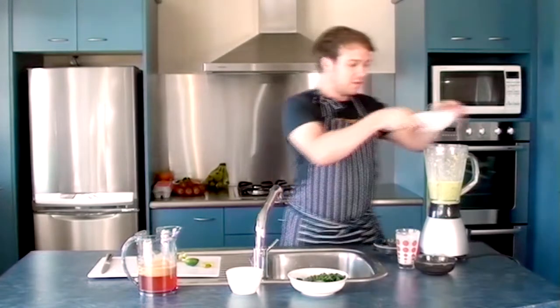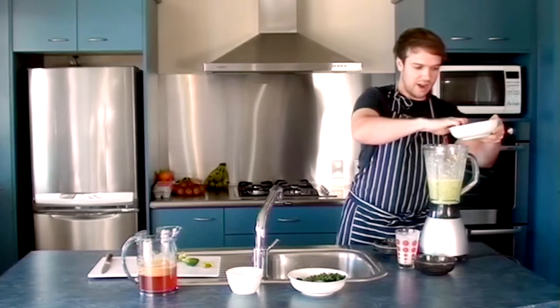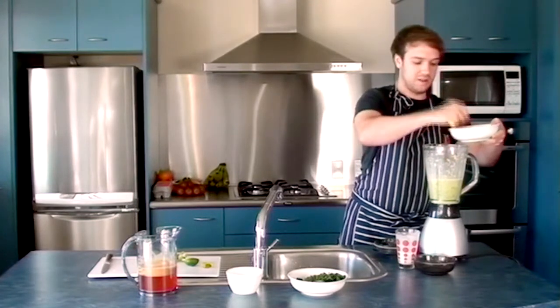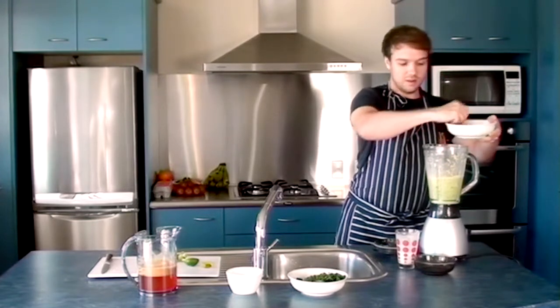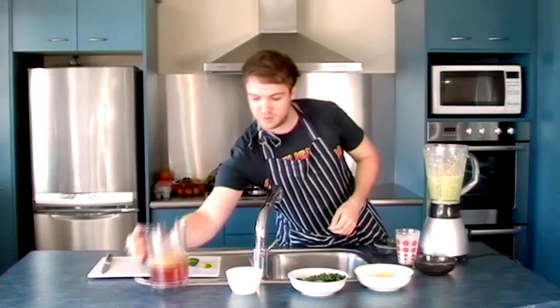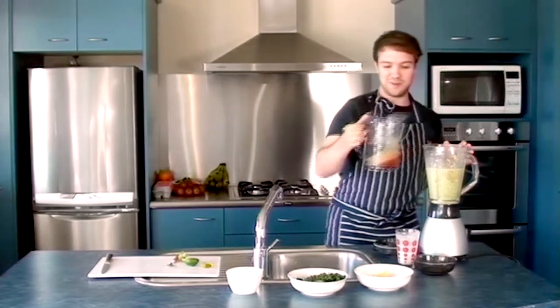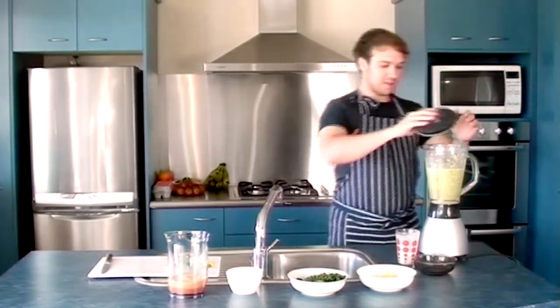Add some more mango. I prefer to do it and not add everything at once, otherwise it doesn't really mix well. Add a bit of the apple juice — add a bit of the froth on the apple.